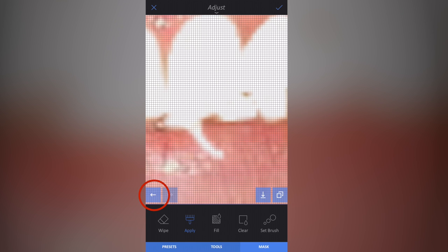Don't worry if it's not perfect when you first color it in — we can fix that. If I make a mistake I can click the back button to undo my last action. If I just want to wipe an area — say the effect has gone onto the lip — I select the Wipe tool in the corner, wipe that effect off, then remember to select Apply again.